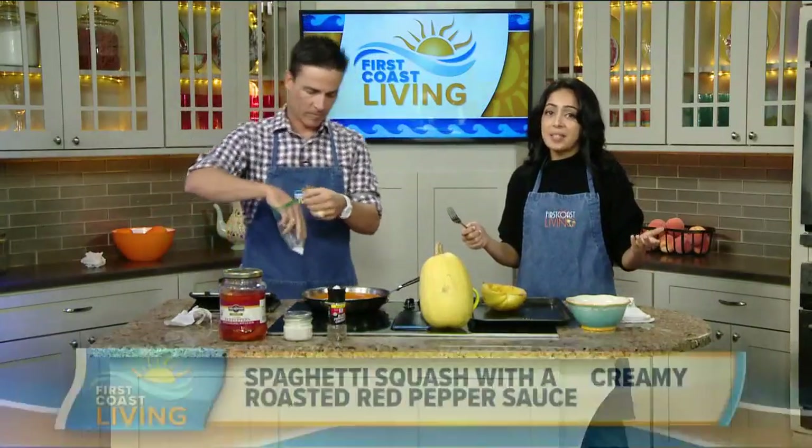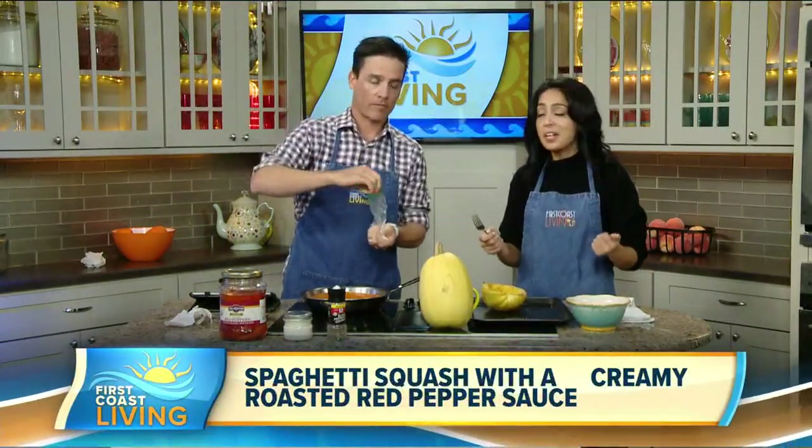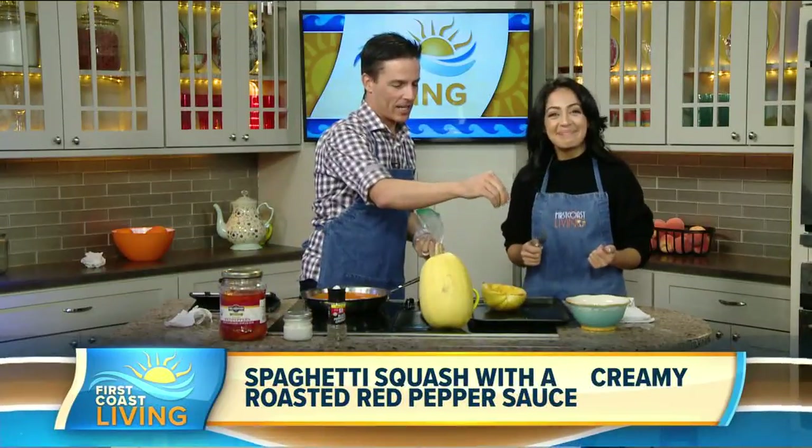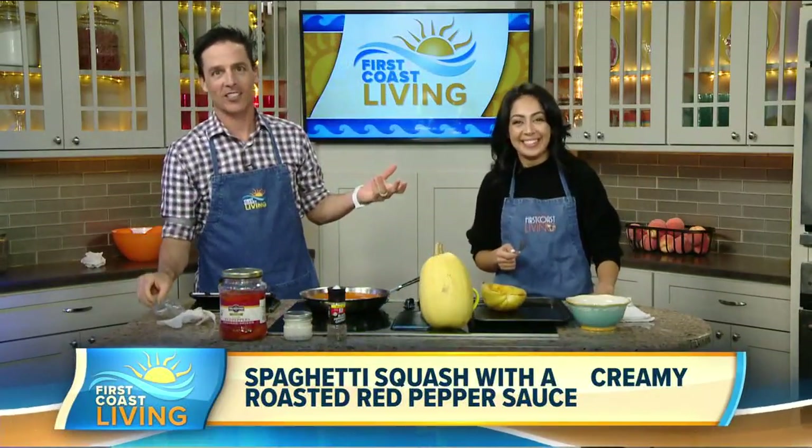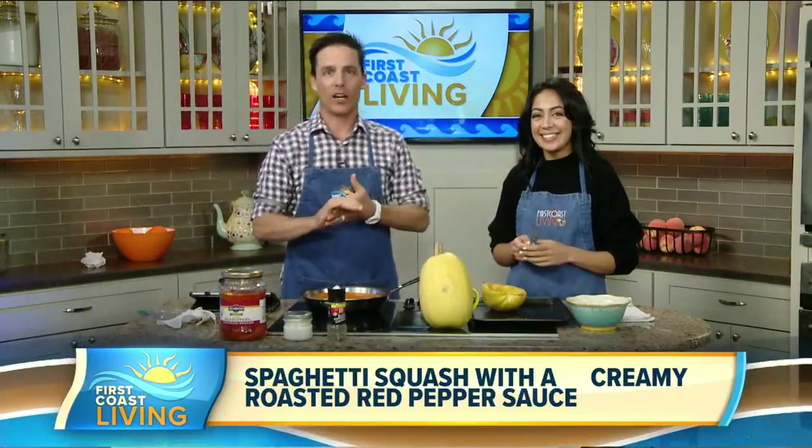Welcome back to the FCL Kitchen and back to Meatless Monday recipes from our friend Jasmine. I try to pretend that I did all this, but she's the master chef — we know she does it. Behind these dishes, I'm simply the conduit.